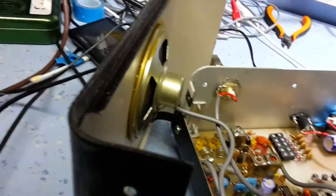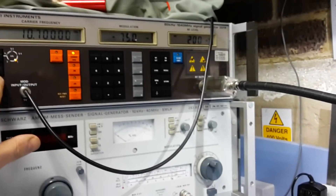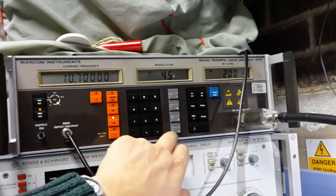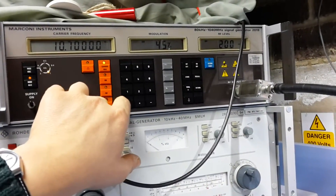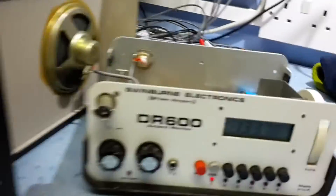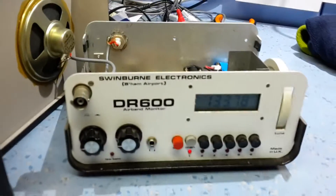Let's switch the Marconi on. This has been on for a while so it should have settled down. The Marconi's got a cold start, but that shouldn't be a problem. All I'm going to do is inject a 10.7 MHz AM signal at 45% modulation, carrier frequency 10.7 MHz. Let's start at 1V and see how we get on. It's pretty poor at rejecting even the IF lead-in, so it should be quite easy to set up.